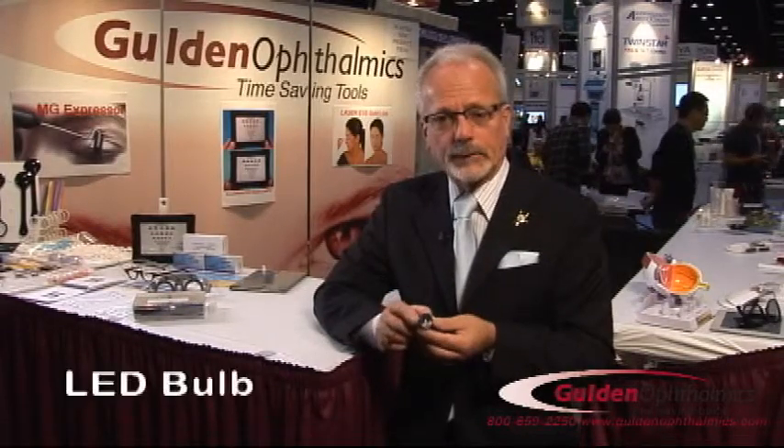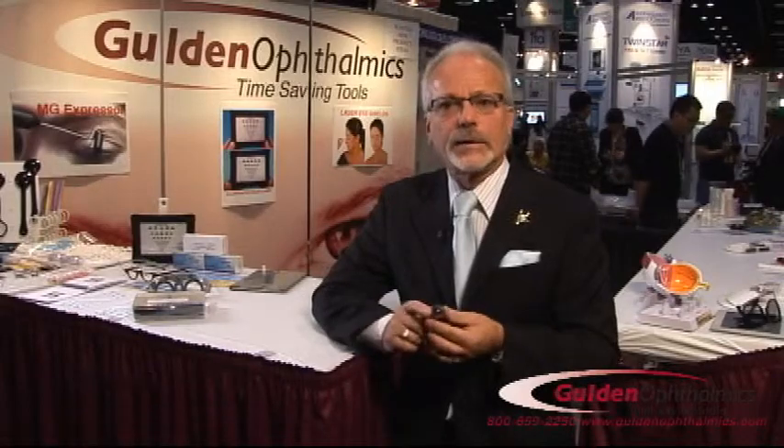It comes with three AAA batteries and LEDs for long life. It's compact, it's portable, and the patient gets it.